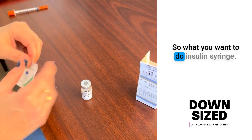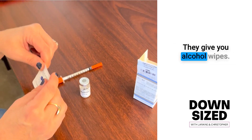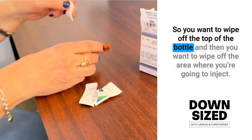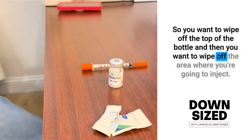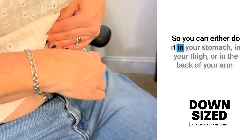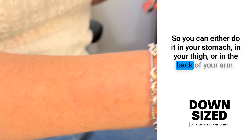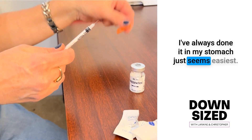So what you want to do is get your insulin syringe. They give you alcohol wipes, so you want to wipe off the top to bottom. And then you want to wipe off the area you're going to inject. You can either do it in your stomach, in your thigh, or in the back of your arm. I've always done it in my stomach — it seems the easiest.